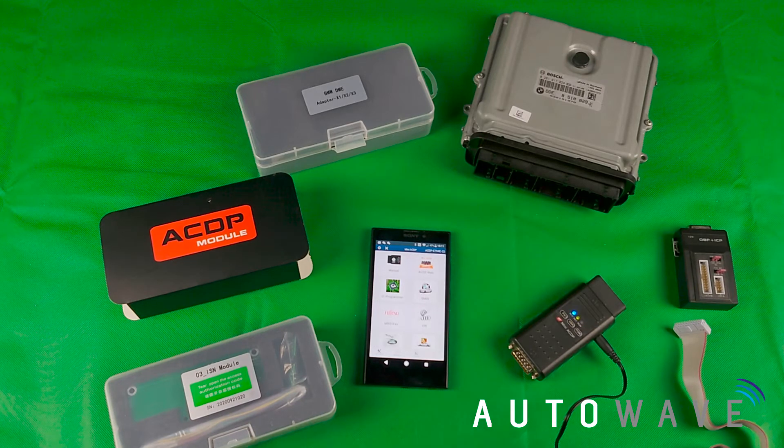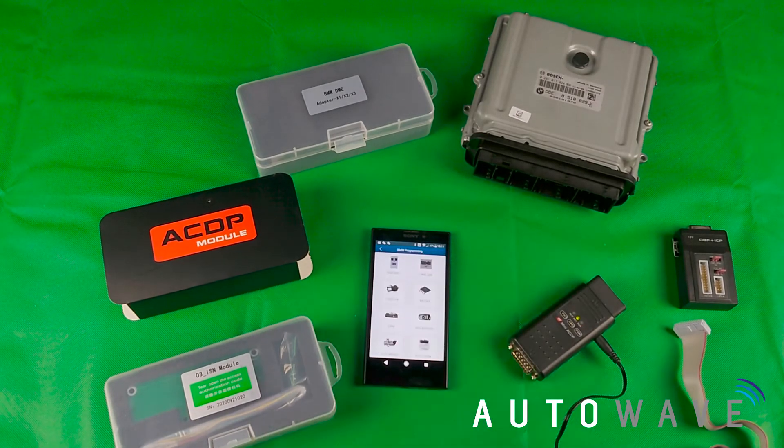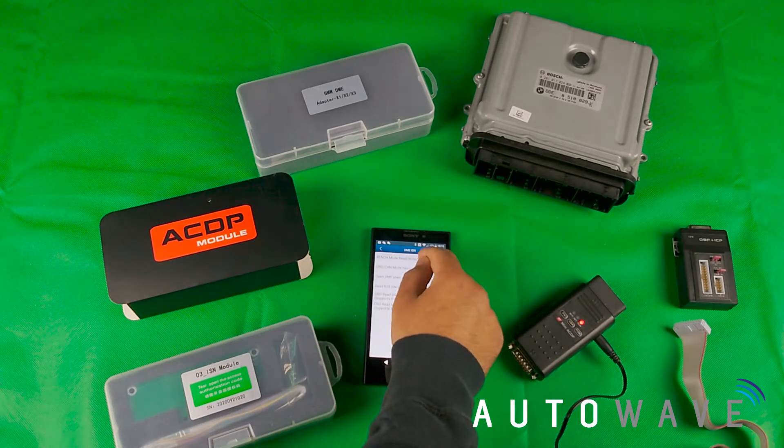First I'm going to go on to the app. On the app I will select BMW and then select DME ISN. I'm going to be reading it on the bench, so I hit bench.